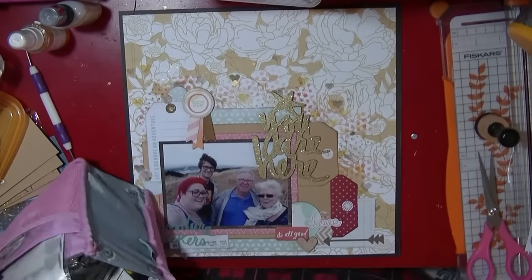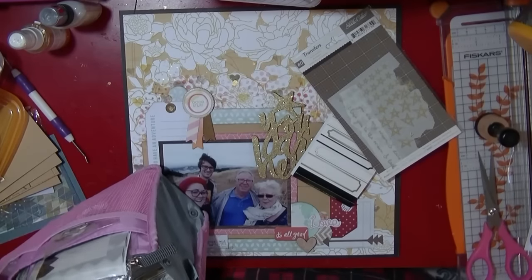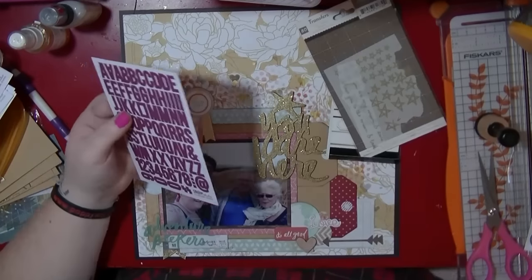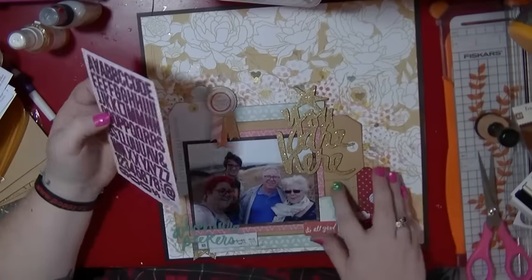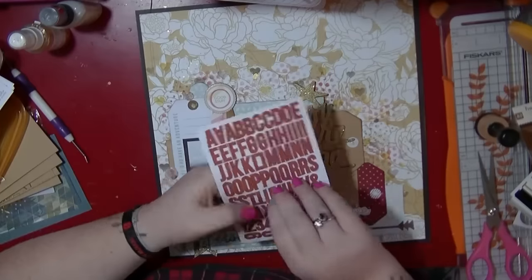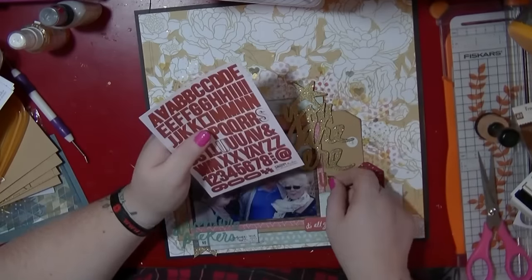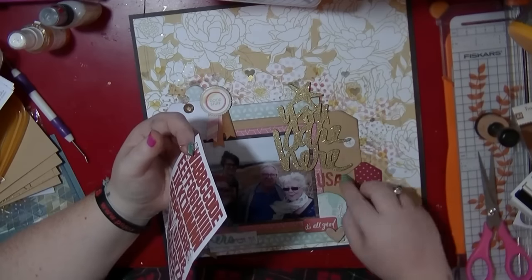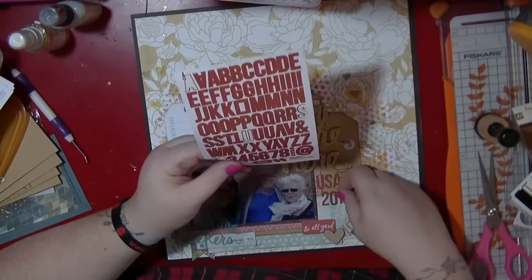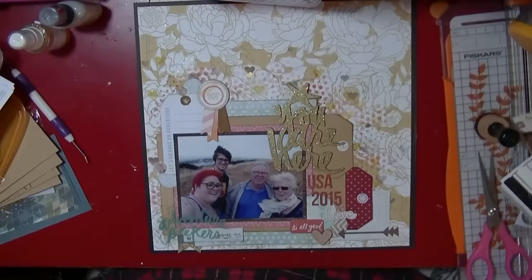That's stuck down. I wanted to add a few more bits and decided — since I'm going to use this towards the start of the album — to put 'USA 2015' on here. This is a Simple Stories alpha and the colours work really well with that tag. I'm just putting USA 2015 and it fills in that little gap, with space on the white tag at the top for a little bit of journaling.